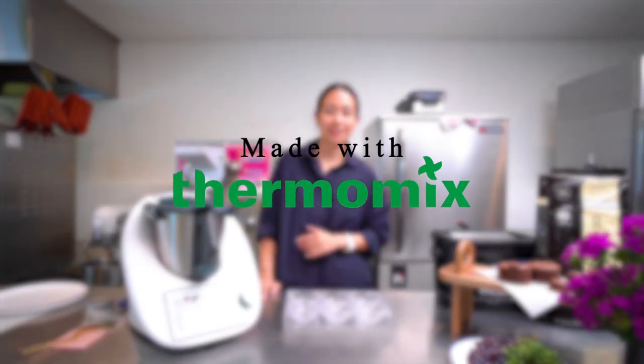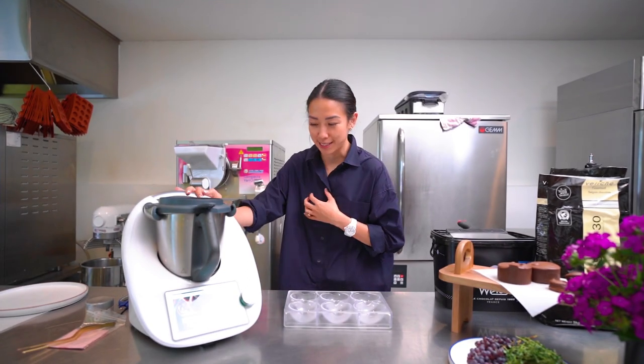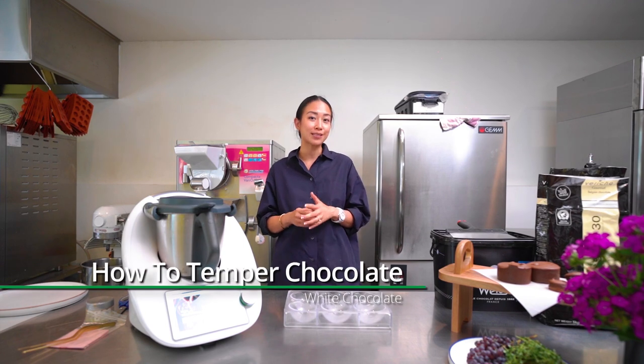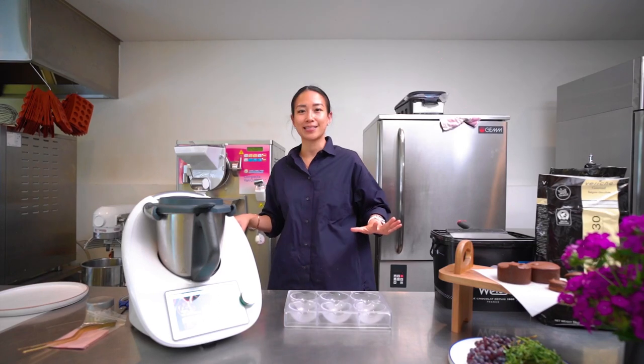Hi everyone, welcome back. This is Chrissy Tania, and this is video two out of three on how to temper chocolate with your Thermomix TM6. This is the how-to video to temper white chocolate, which arguably is the most temperamental of them all. Without further ado, we're going to make a dessert creation — an exceptional one that will wow your guests for any dinner parties.